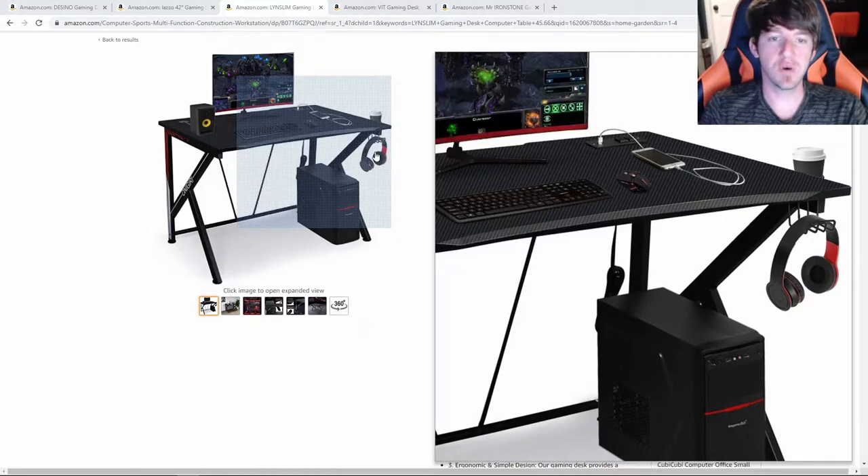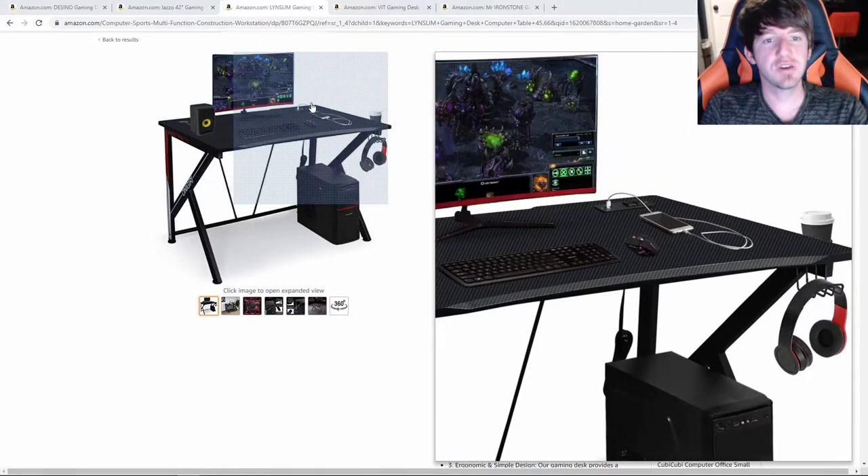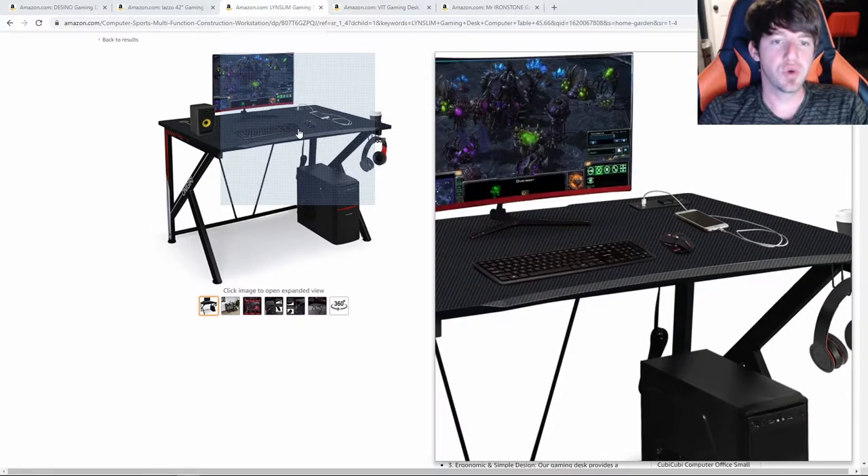This desk comes with a headphone hook and a cup holder, as well as a hole with a grommet on the far left side of the desk. On the right side, there are two built-in outlets with two USB charging ports. Apart from having a really good-looking design, the built-in outlets in the back of this desk is really the highlight — it's what makes it stand out.